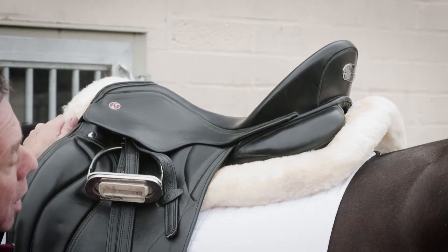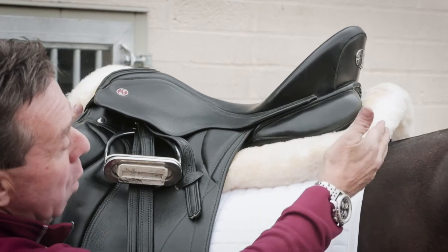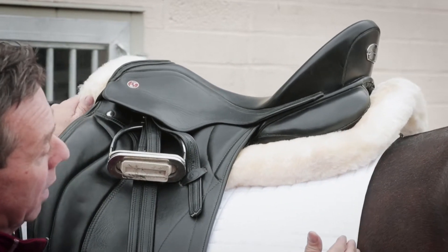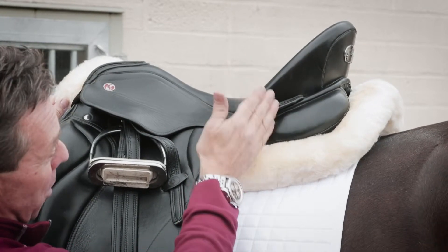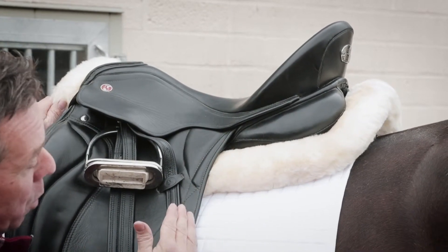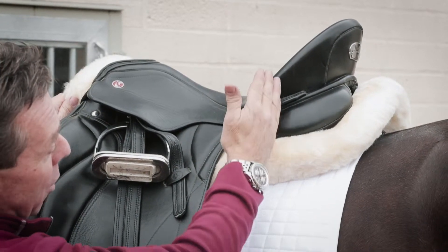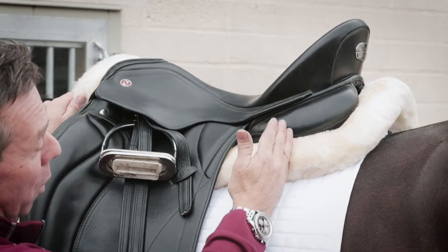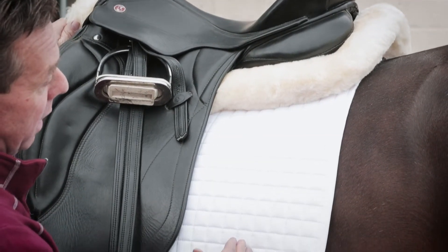When using a half pad in combination with a plain square, you'll often find that the half pad will overshoot the back edge of the square. This is not uncommon. The main weight-bearing line from the saddle will fall halfway between the back edge of the saddle and the back edge of the pad, so the crucial area for the horse to have padding is halfway through this area.